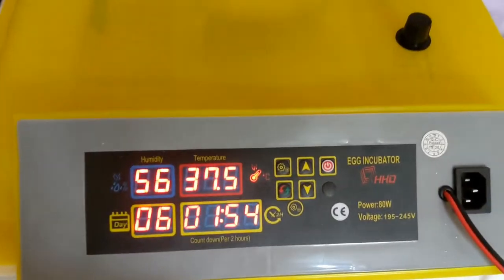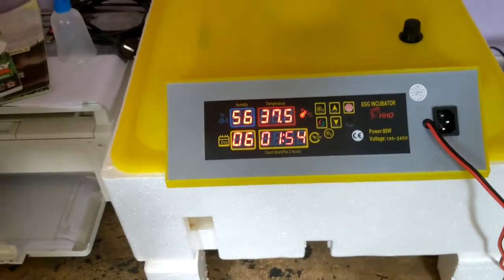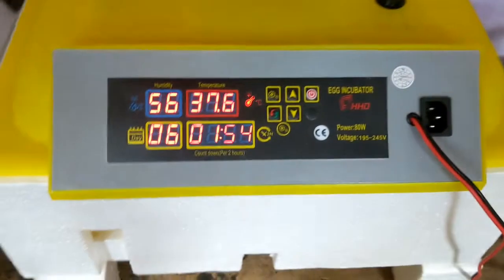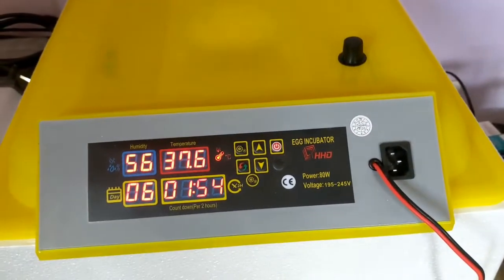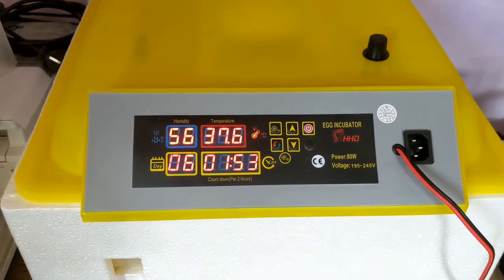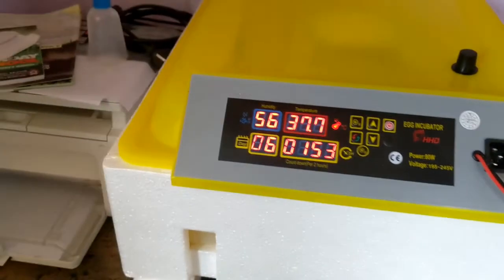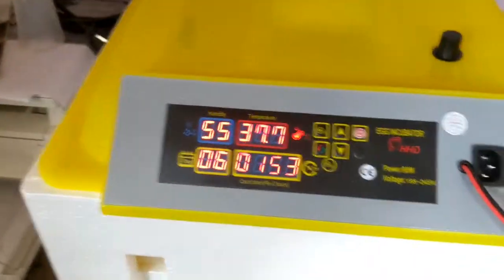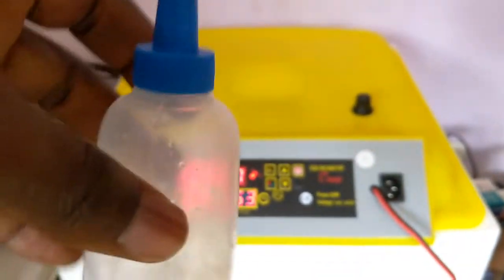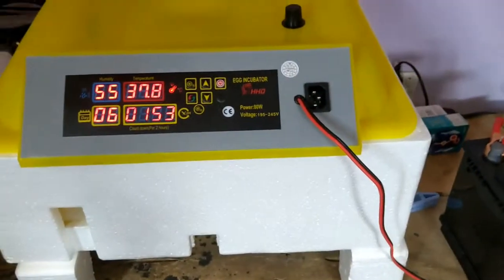The humidity is showing 56. This place is quite hot and the unit has no water inside it. I'm going to show you how to add water to raise the humidity if you need that. It comes with a water bottle. I've not loaded the water yet, but I'm going to do that if I need to add water to the unit.